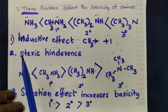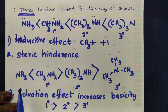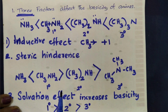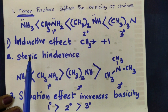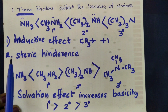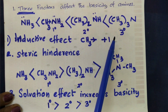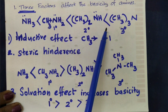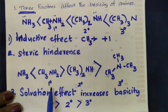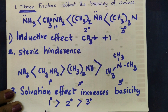These three effects together determine basicity: inductive effect, steric hindrance, and solvation effect. The inductive effect favors tertiary amine, but steric hindrance and solvation favor primary amine. The combined basicity order: secondary amine is highest, then primary, then tertiary, then ammonia.